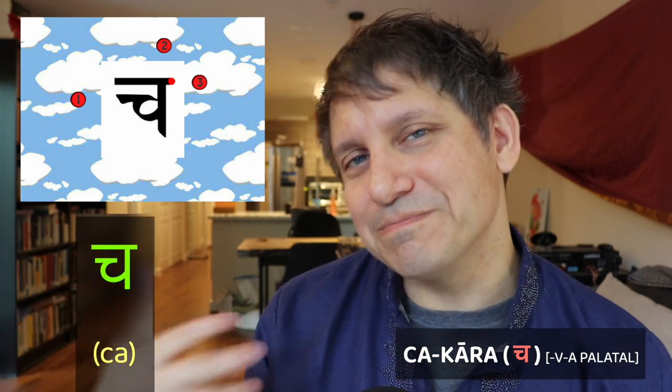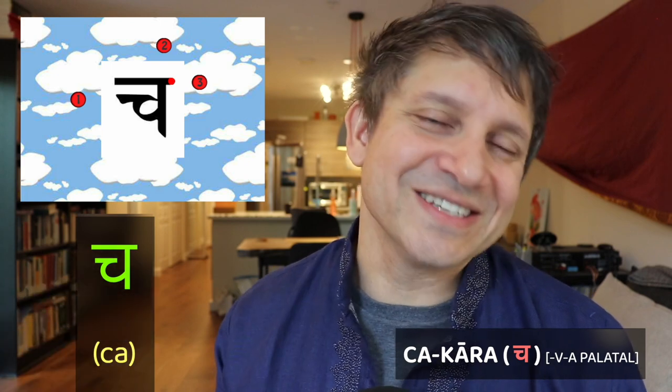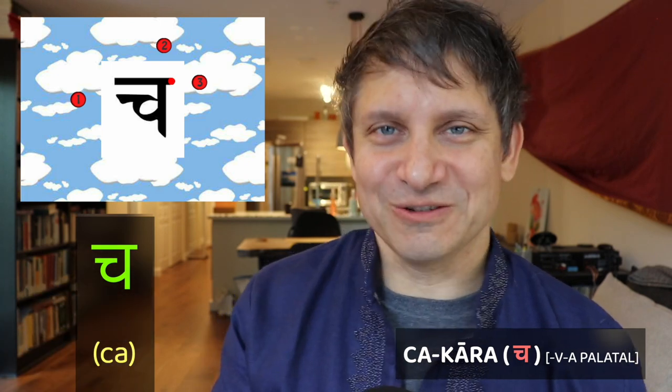The unvoiced unaspirated palatal is the chakara. It's written in three steps. Step one is to start about halfway down below your top line, then make a small horizontal. Come back to the halfway point of that horizontal and make a kind of U shape — a partial U. Step two is to make a vertical line that touches the end of that U shape. Step three is to make your horizontal top line. Note that generally when most people write this character, the horizontal line doesn't touch the vertical and it stays as an open little cup shape.